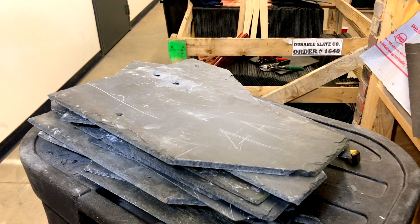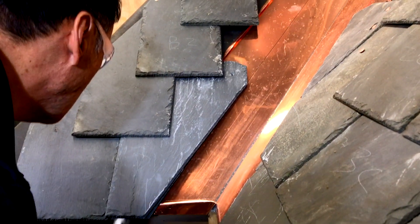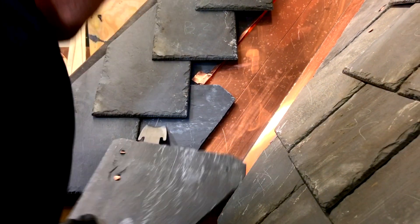Here you can see the stack of slate in the order it's being removed. It's good practice to try and remove as few slates as possible along the valley to prevent extra work. Here John is using the slate ripper again to remove the hidden nail.